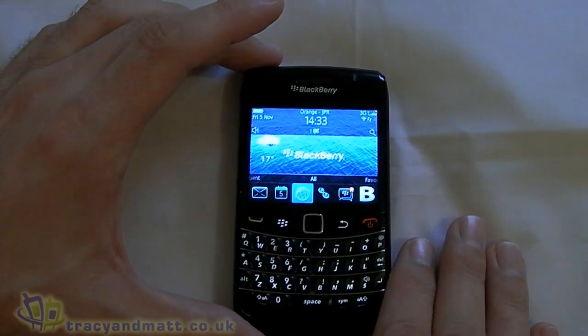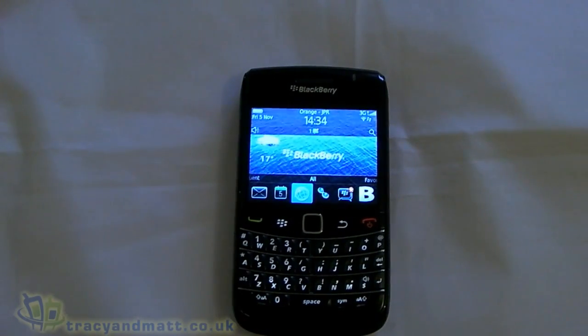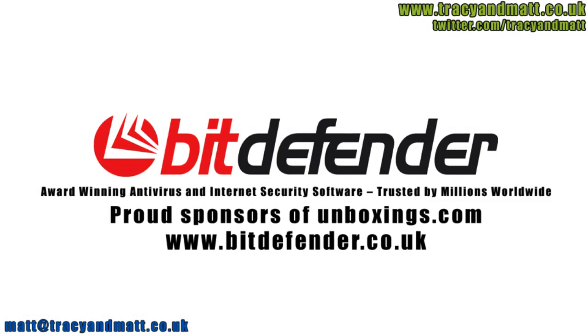I hope that helps a little bit if you are thinking about getting the Bold 9780. The review will be online in the next week or two, so in the meantime, thanks for watching. Fit Defender is dedicated to protecting people's digital lives, so working with Unboxings.com to help review the latest technology is a perfect fit.